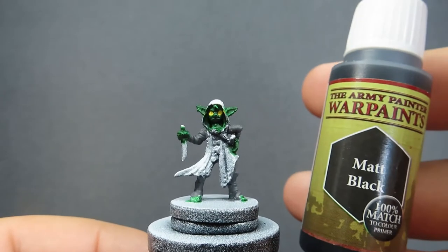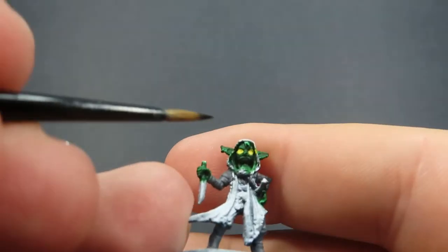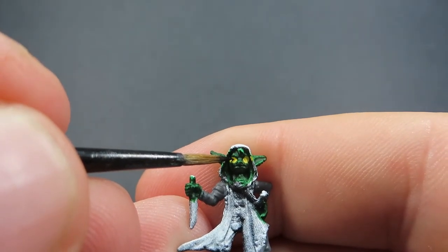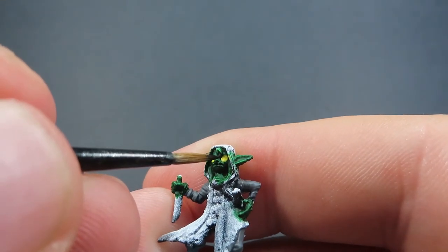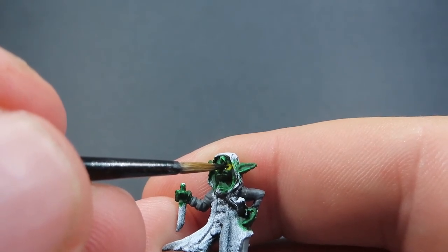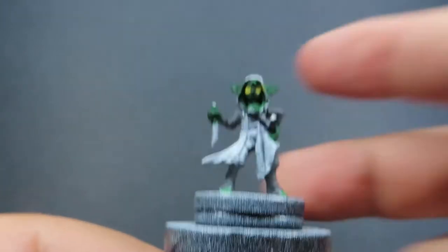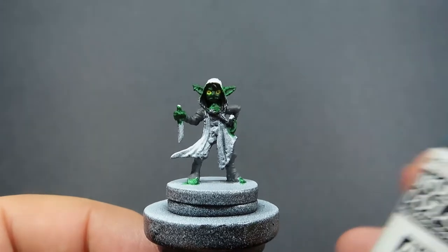Then once we have the yellow parts of the eyes done, it's time to do the very plain and annoying bit that you're always nervous about - and that's always the pupils, because you don't want to make them look all derpy. This is always going to take a bit of practice, and it's just a matter of getting a very fine amount on your brush, really keeping that tip as sharp as you possibly can, or in other cases putting a little bit of black paint onto a needle or something with a very fine point, and just dotting it on. It may take a few tries, but don't worry - just wait for the paint to dry and then try again. Then once we've got those eyes out of the way, we can move back on to doing some of the easier areas.